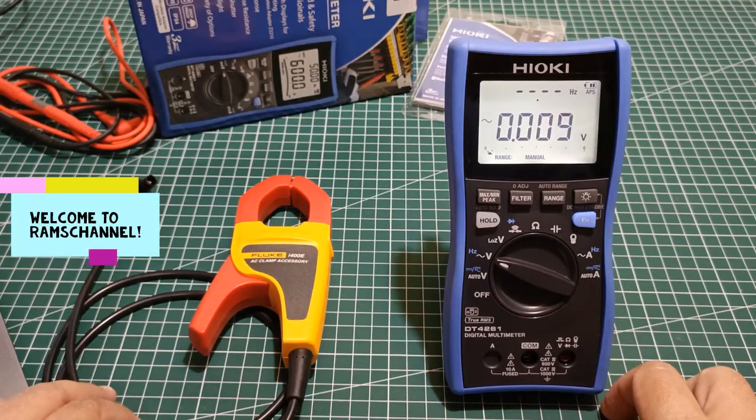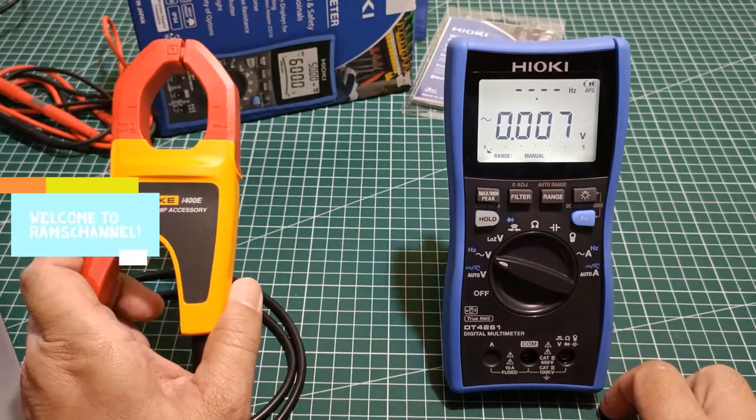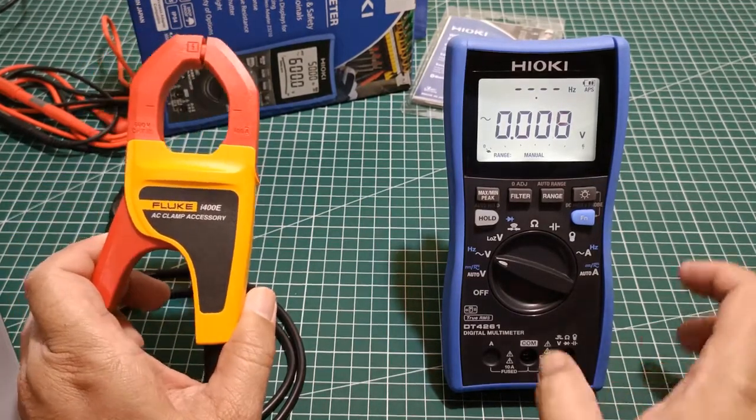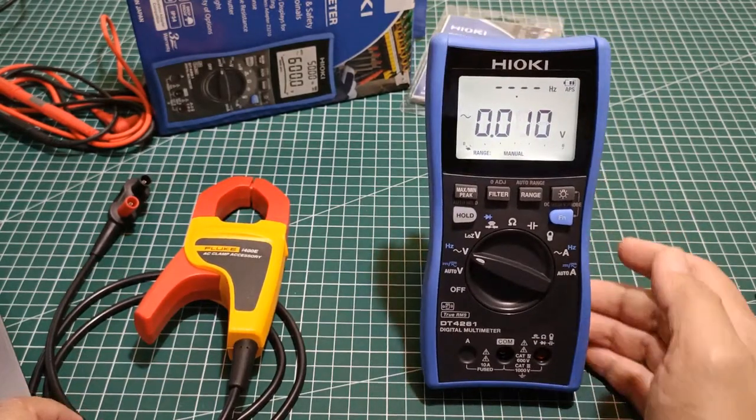Hello everyone. In this video I will attempt to find out if the Fluke i400e AC accessory current clamp is compatible with the Hioki DT4261 true RMS digital multimeter.